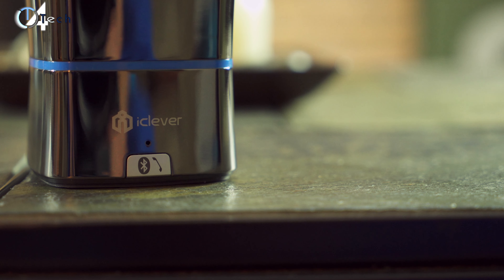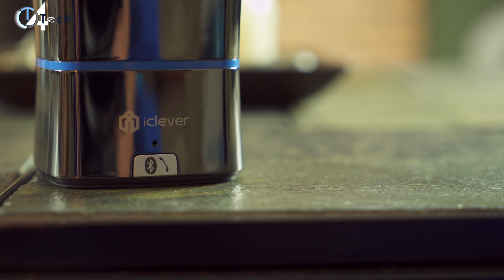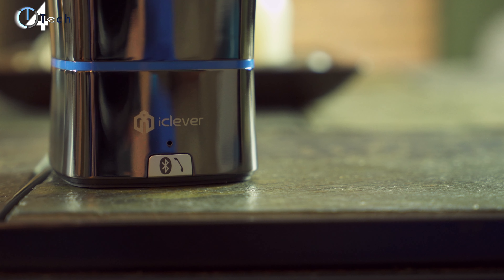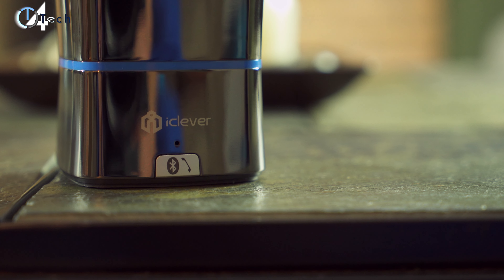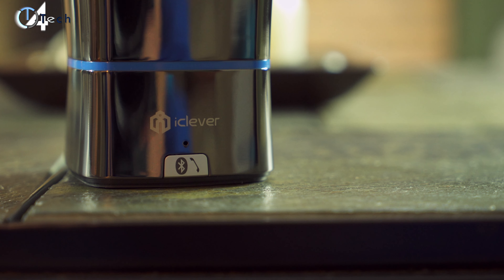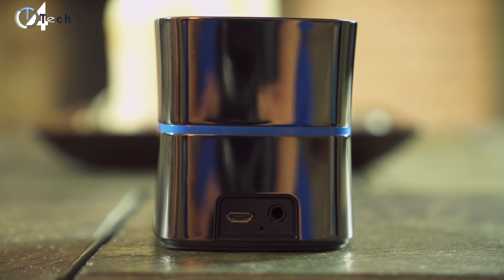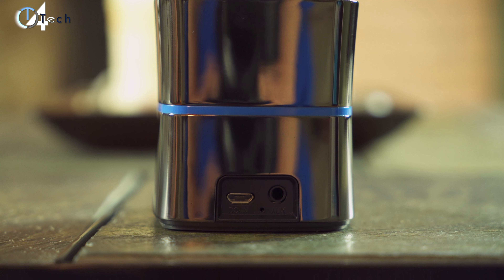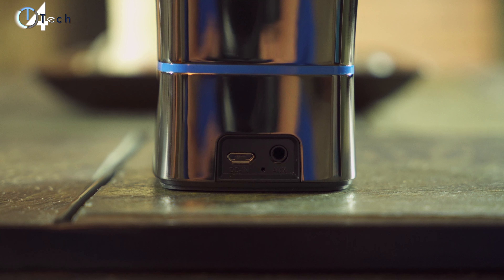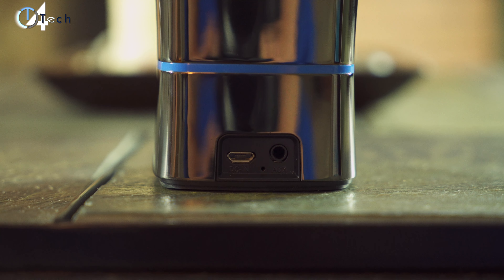We'll do a quick tour around the speaker. Starting with the front, you have the iClever logo, a microphone for whenever you're receiving or placing a phone call, and a button with the Bluetooth and phone logo — that's how you connect the speaker to your phone and how you answer phone calls. Flipping it over to the back exposes the micro USB port — it doesn't come with a wall adapter so you'll need to supply your own — along with your auxiliary port and a notification LED light to let you know when it's charging and when it's charged.